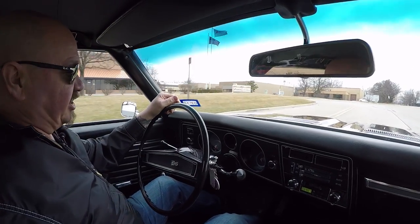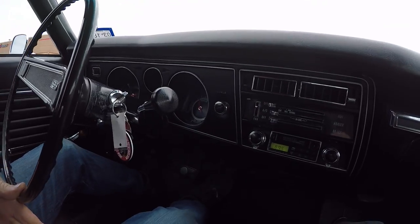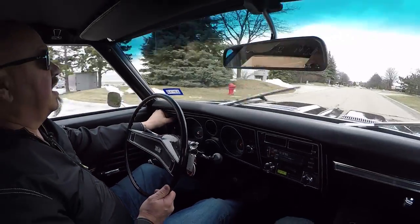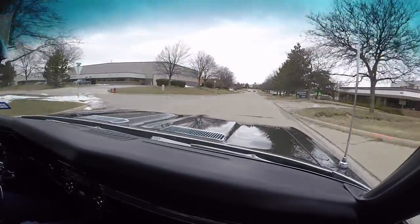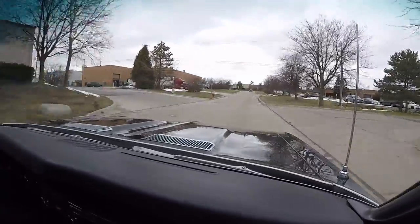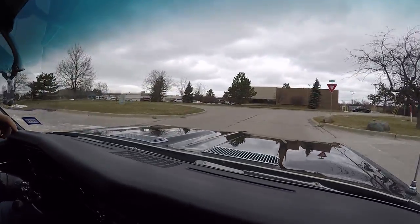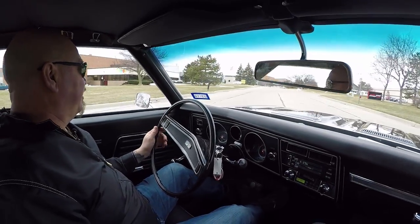Down here on the dash the speedo is working, the gas gauge is working, the blower motor is working. It's got an aftermarket Kenwood radio — I heard it making some static. Windshield wipers are working. We'd love to have you come out and visit — we're only 20 minutes from the airport. If you fly in and need a ride, give us a call and we'll pick you up and show you our inventory. We're bringing in 40 new cars every month — a little over one a day — so we've always got something cool coming in.